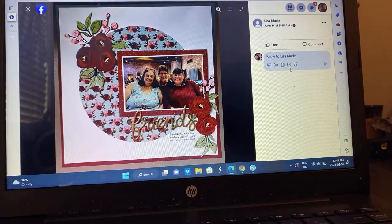Lisa — very pretty. I love the floral bits. Again, just using the sketch to its advantage. Very, very pretty.